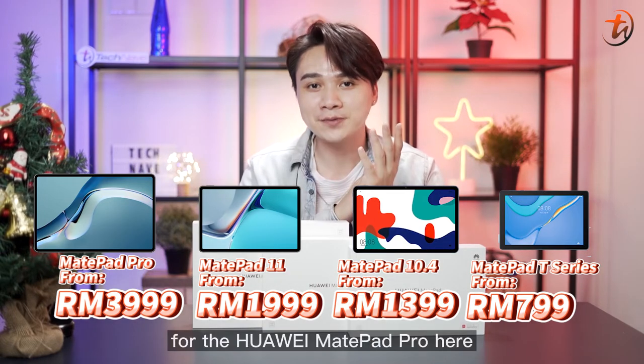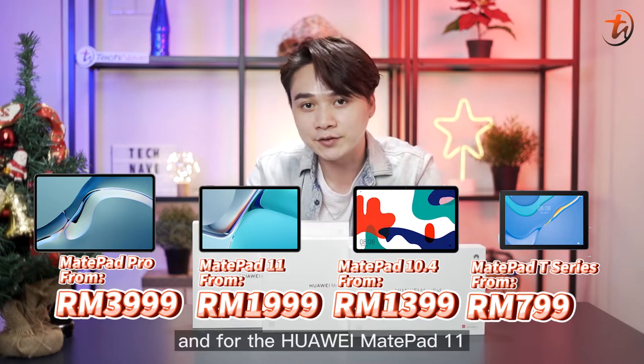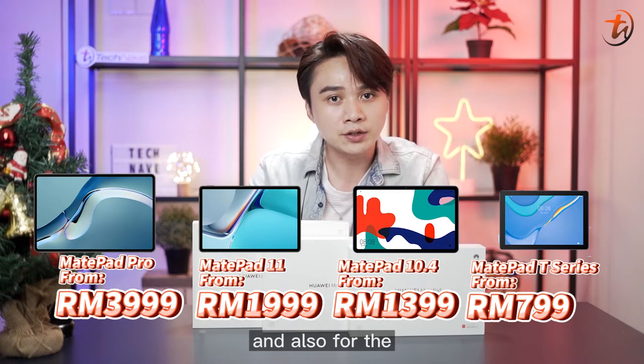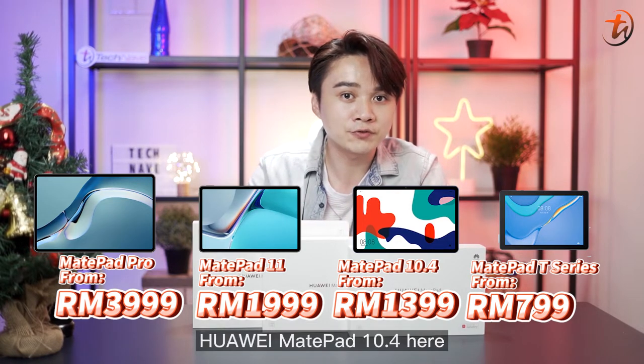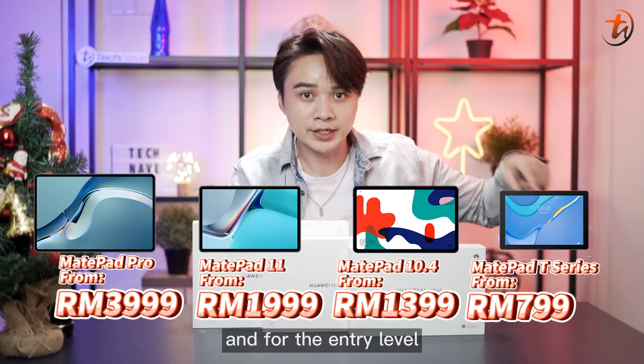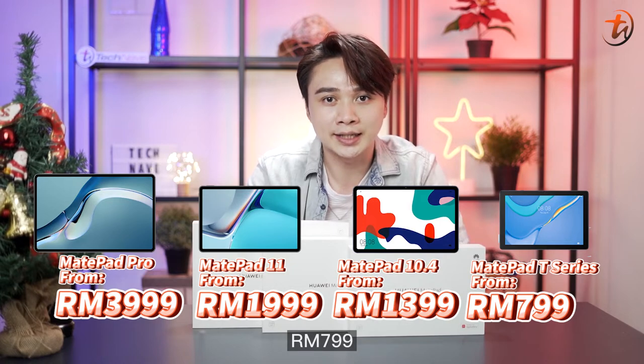For the Huawei MatePad Pro, it starts from RM3,999. For the Huawei MatePad 11, it starts from RM1,999. For the Huawei MatePad 10.4-inch, it starts from RM1,399. And for the entry-level Huawei MatePad T-Series, it starts from RM799.